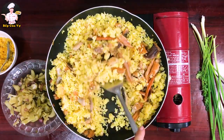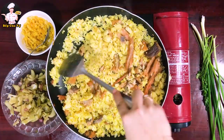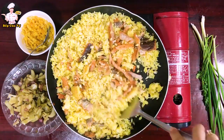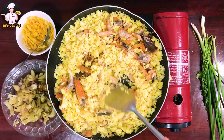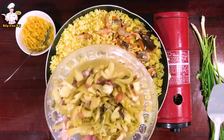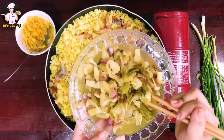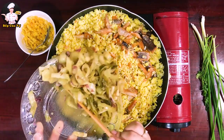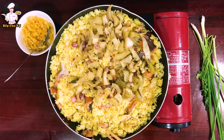Khói bốc lên nghi ngút và mùi thơm rất nực mũi. Trứng muối phải hấp cách thủy trước. Dưa cải mình đã xào sơ qua với dầu ăn và tỏi hành, thêm chút bột ngọt và nước mắm cho chín lại. Mình bỏ dưa cải vô cơm — nếu thấy nhiều nước quá thì đừng bỏ nước vào.